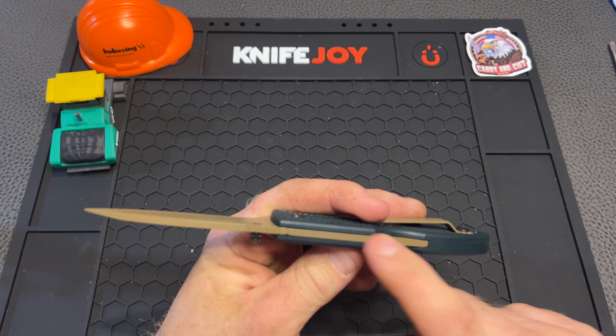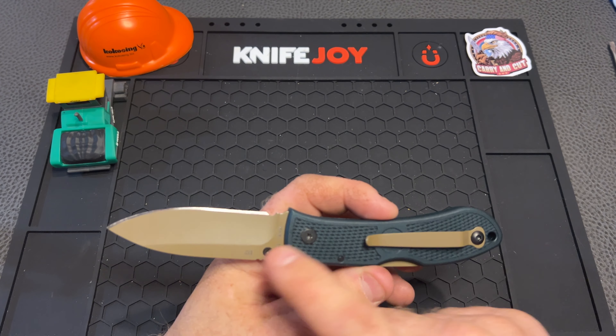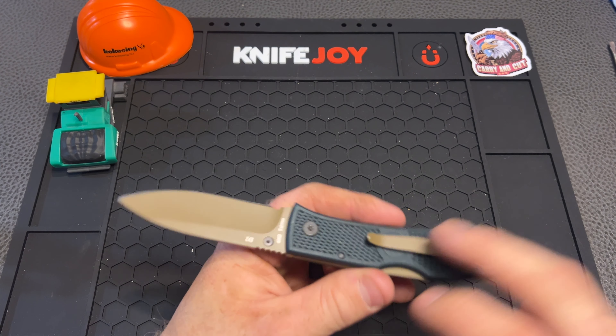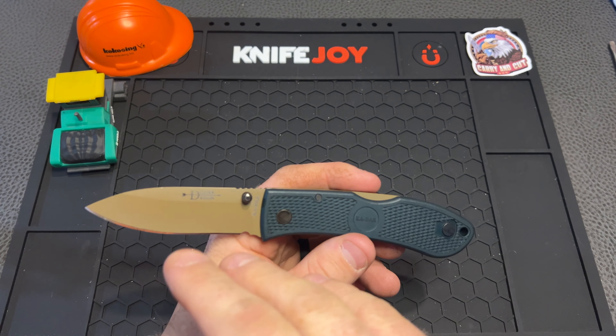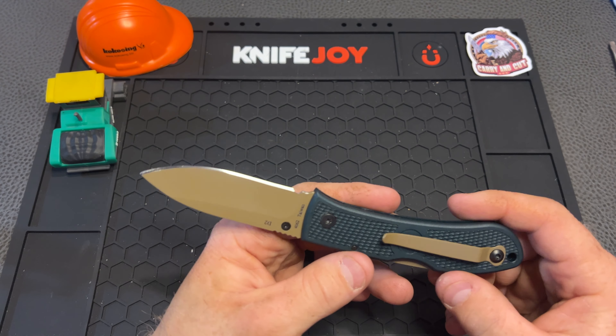We do have a matching back spring and clip — all the same matching color. So this thing is definitely kitted out. I really do like all the color combinations going on here with the dark hunter green with the kind of Coyote sand desert inspired thing. It's definitely pretty cool and I really do like it.